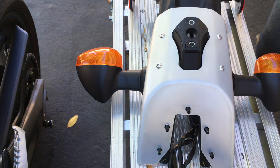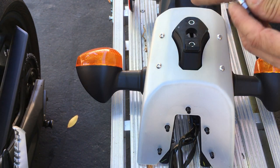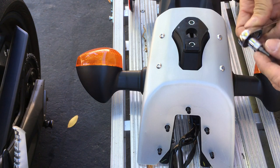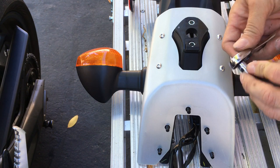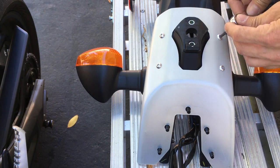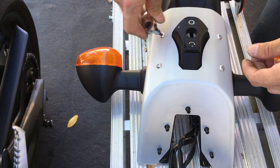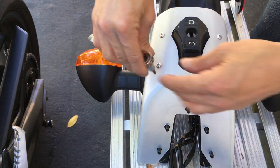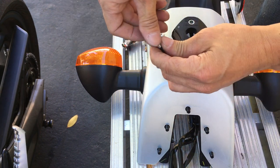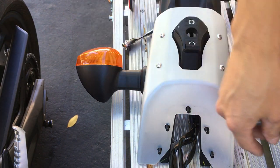All right, now I'm going to do these four. I believe this is a Torx — yeah, number 20. Oh, that's really loose. No pressure on those. Maybe this was screwed on with a screwdriver-type handle instead of a wrench-type handle.